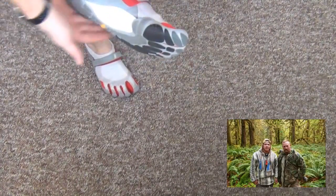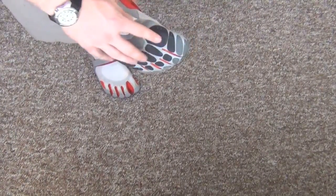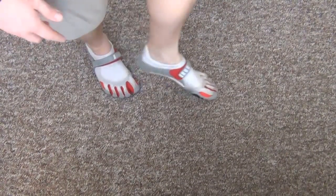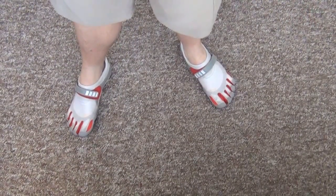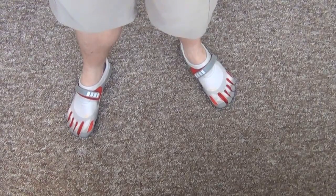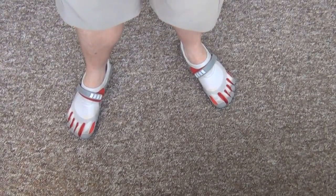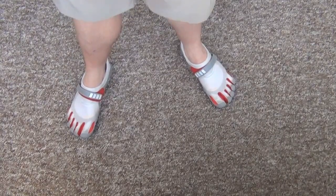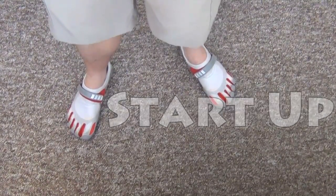Let me flip them over and let you see what the sole looks like. They make all these different models good for different things — I was led to believe this was sort of an all-around model, which is good. I'm not a runner or anything like that; it's basically just for maybe a little bit on the trail, in the city, whatever — just an all-around thing. So far so good. If anything changes I'll do an update video. If you're on the fence and you can get over how stupid they look, give it a try and maybe you'll be pleasantly surprised. Thanks for watching.